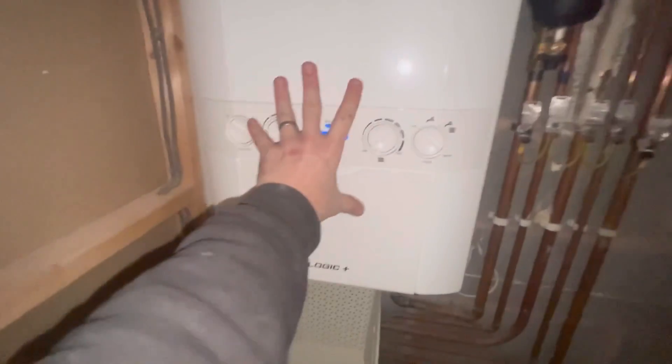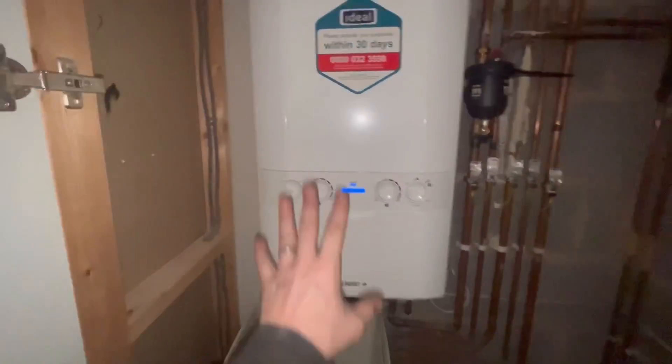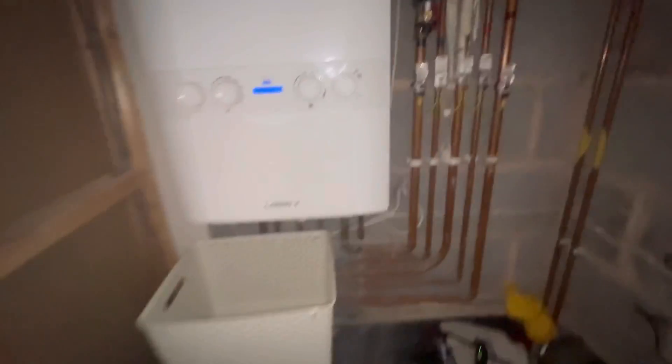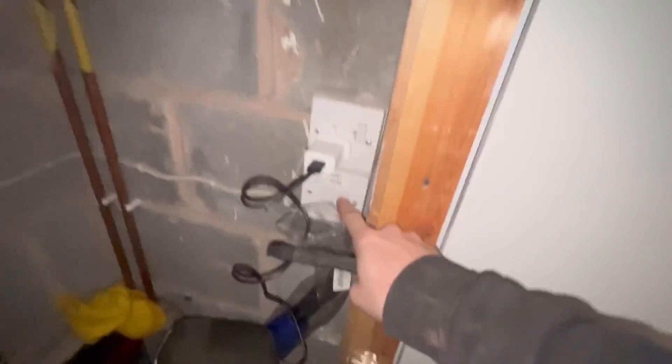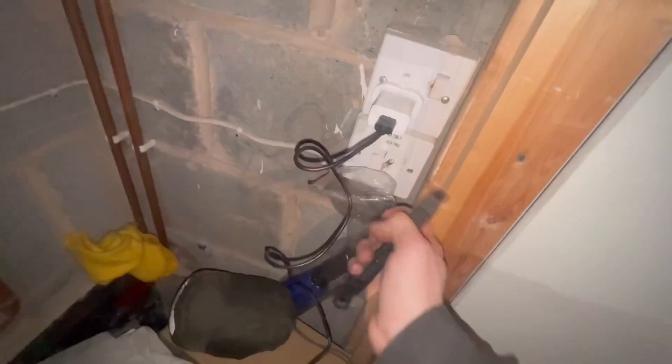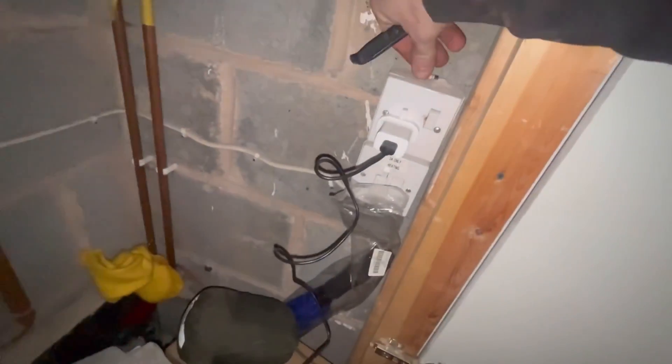Let's take a look at this Ideal Logic. We've come out to it on a breakdown before, and we're back now to do the full stripping, clean and replace sump. I'm just going to take the fused spur out. That's the fuse out.